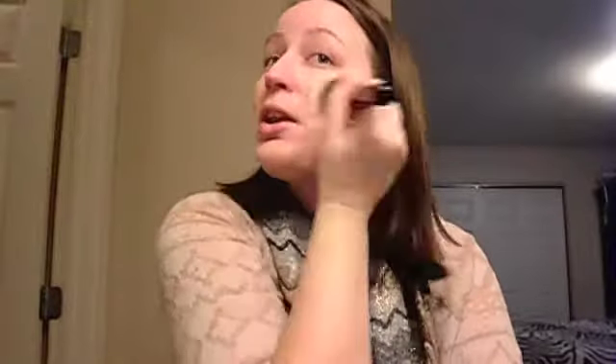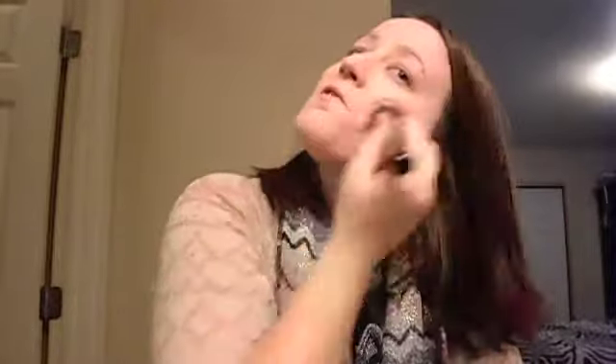A lot of people do their eye makeup first — I am not one of them. I have to have my face look pretty first before I can even concentrate on the eyes, otherwise my eyes look horrible. I've tried doing my eyes first and I look like a hot mess. So I'm just throwing this all on.